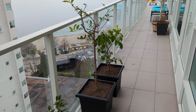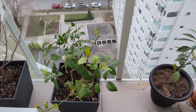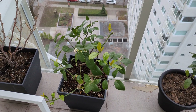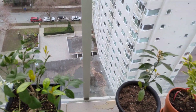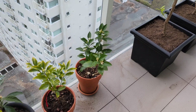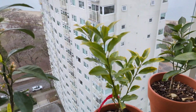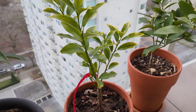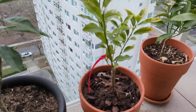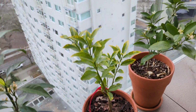Great news: all of my citrus survived the winter, some better than others. You can see the Meyer lemon there — it's looking okay, some flowers on it. My blood orange, mandarin. I've got a brand new one, my kumquat. My last one didn't survive, so I've got another one here. It's quite small, so it's got a ways to go. Just got it yesterday — very excited to have that new addition.